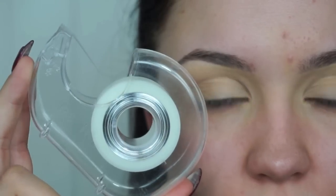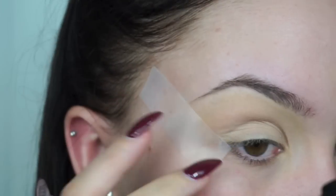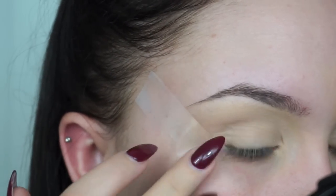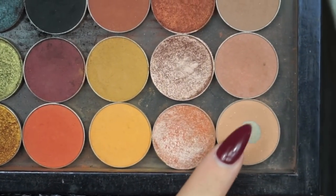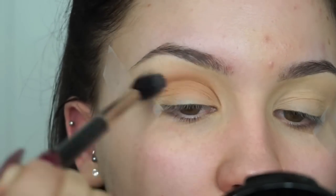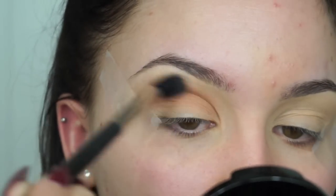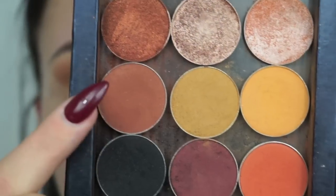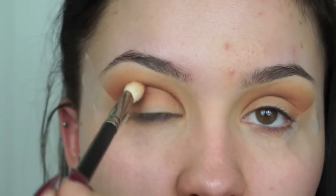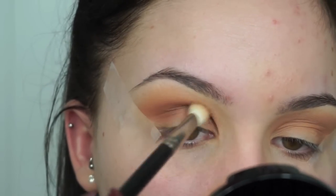I want this look to be really dramatic so I'm starting with the eyes and I'm using some tape to create a really nice precise line. Because this is a black smoky eye you want to start off by building up your transition shade. First I'm going in with Creme Brulee from Makeup Geek on a fluffy eyeshadow brush to give us a really nice blended diffused edge. I'm then going in with Makeup Geek Coco Bear in the lower part of my crease blending upwards, just to add a really nice transition and gradient look to this dramatic look.